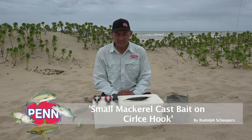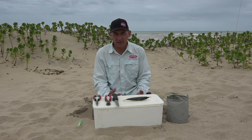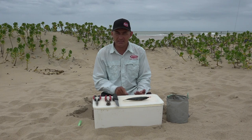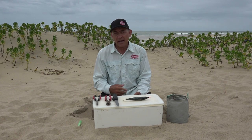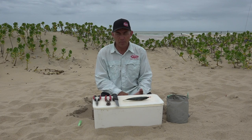Hi guys, I'm gonna show you guys a nice little bait demo today. It's summer months here in Zululand in Natal and this time of the year our flat fish come on the bite — our sandies, honeycomb rays, brown skates, ribbontail and a few other species. Our main bait species we use this time of the year is mackerel, redeye, bonita etc.